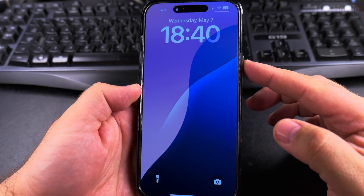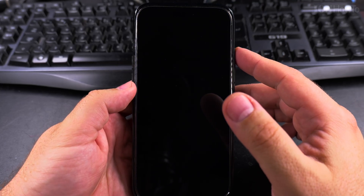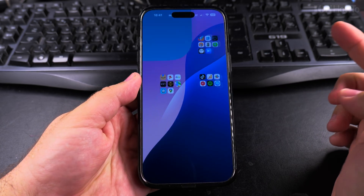Today I show you how to unlock your iPhone. When you see this lock here, it means it didn't recognize the face yet, so you have to position the phone better towards you. I would put myself in front of the phone, and now you see the lock is gone and I can swipe up.